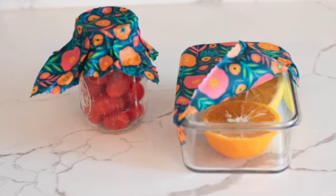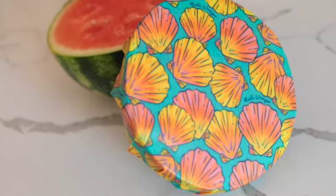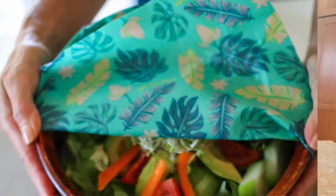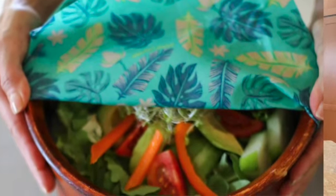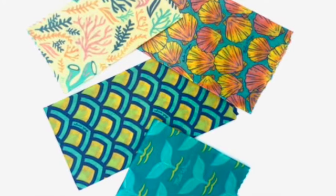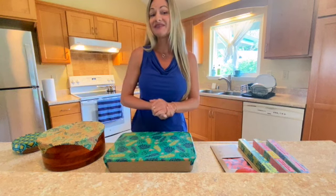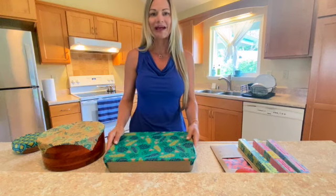You may have noticed that our current prints are very tropical or ocean themed — these prints are all inspired by Hawaii's natural beauty. We commissioned a local artist, her name is Lauren Taylor Davis, to create these beautiful prints. We change our prints every six months and try to keep things fresh. We're very excited to share what's coming out in the fall.